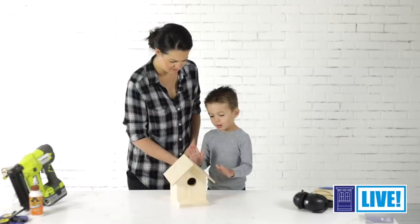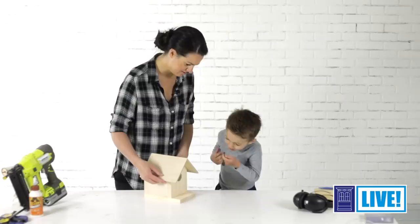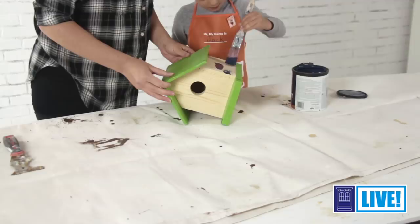Jack, can you show everybody what we built today? We built a birdhouse with glue and a nailer. And where do the birdies go when they want to go inside? In here. Lastly, you can finish the birdhouse with exterior paint or stain and attach a hook or rope so that you can hang it from a branch. I hope you enjoyed this project and it inspired you to get out in the shop and build something with your kids. I'm Jen Larges. Thanks for watching and I'll see you next time.